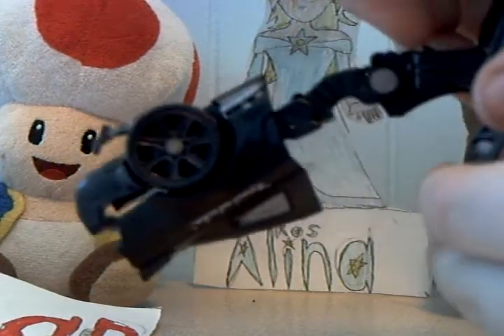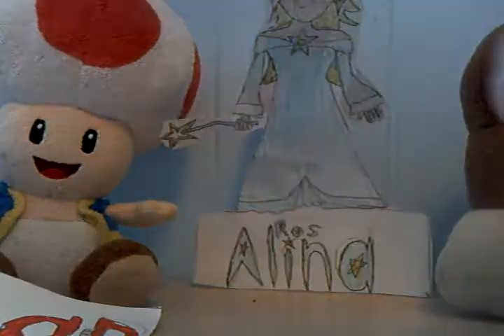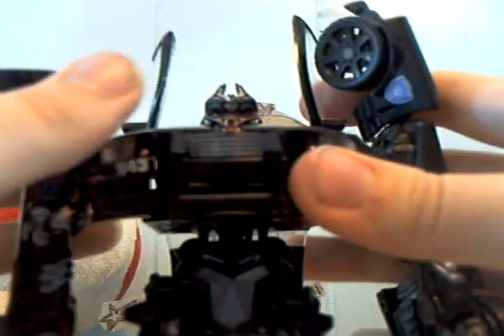There's a little punching gimmick - you pull it back and it springs out. I usually like to extend it and open up his hands to make it look like a saw, like how he has it in the movie. Overall he's a pretty good figure. I like how the Dark of the Moon one is more movie accurate but it's just too short and small. Anyway, that's Barricade - hope you enjoyed the review, thanks for watching.